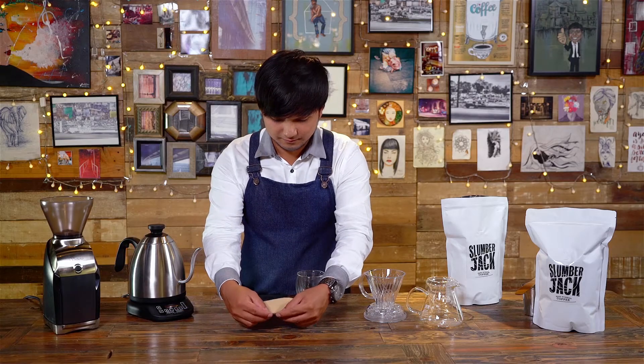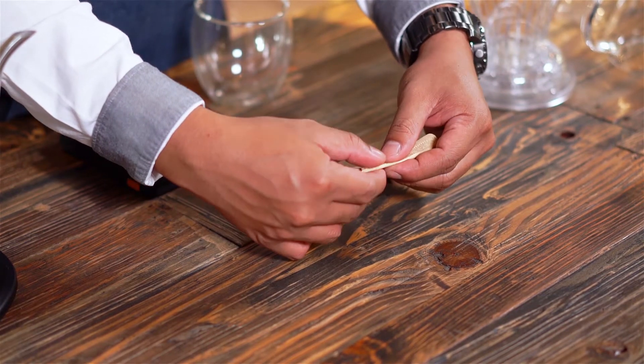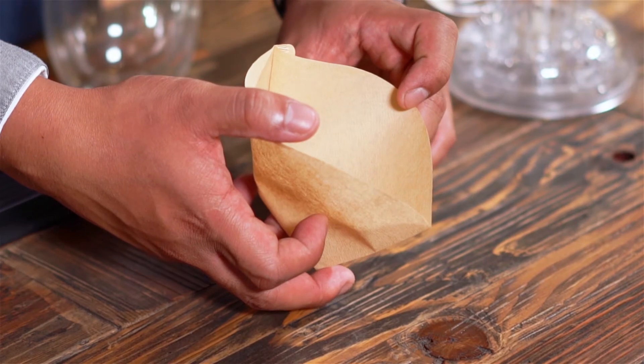Get the paper filter, fold the bottom seam over and then fold the side over. This makes the filter fit best into the brewer.